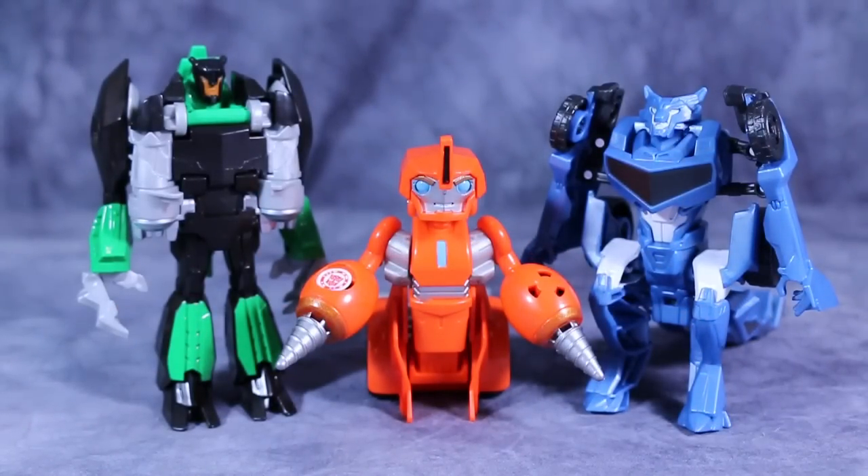If you have a very young Transformers fan in your life — and I'm talking young, like two — then these figures are going to be pretty cool and good for them, and I would recommend them. But if you're anything older than four, I would say start with the Legions class or the Warrior class figures, because those are more geared towards the three-to-five age range. If the little guy or gal wants these figures, by all means go ahead and pick them up.